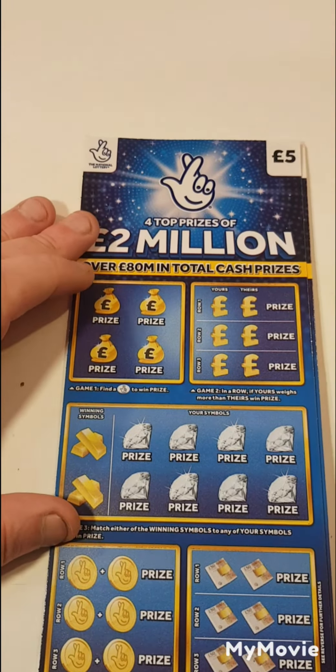So ours wears more than theirs. We have 23, 24, 21, 28, 19 and 25.